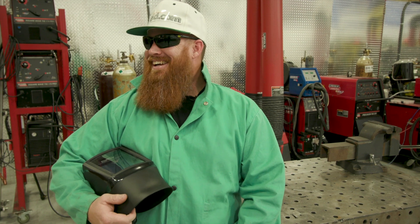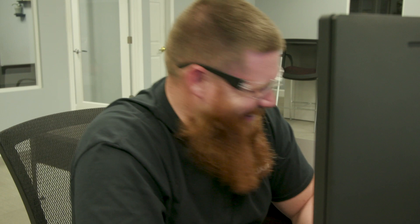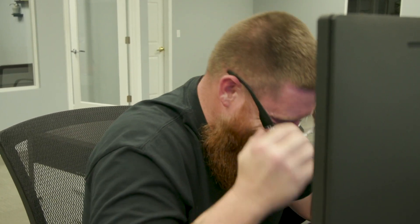This is so demeaning. Somebody's got a case of the Mondays. I think I'm just here for Todd's amusement.